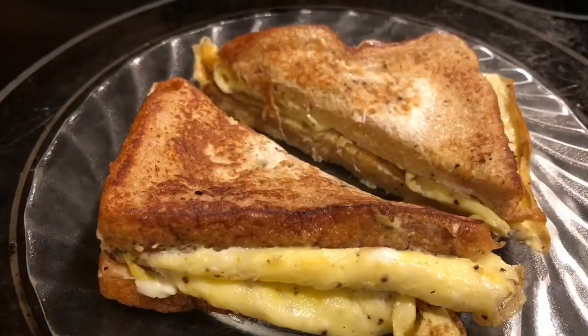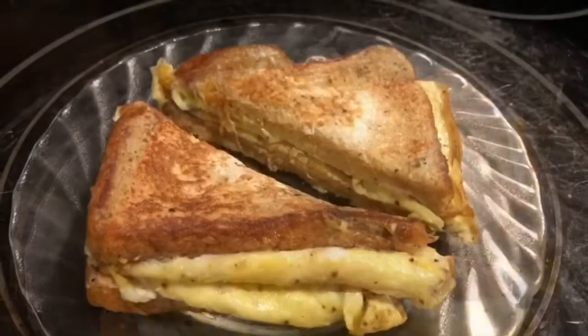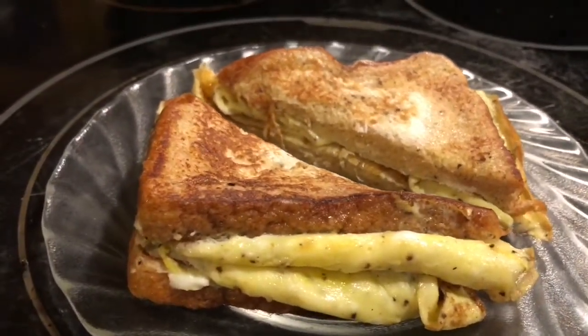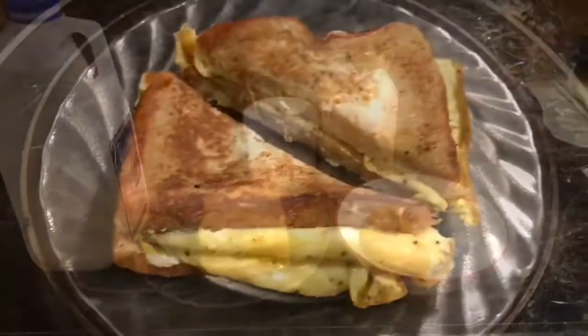Hi, welcome to my blog! Today I'm going to make an omelette sandwich. You can eat this for breakfast or as a snack — it's very tasty and yummy, and I'm sure kids will like this. So let's check the ingredients.